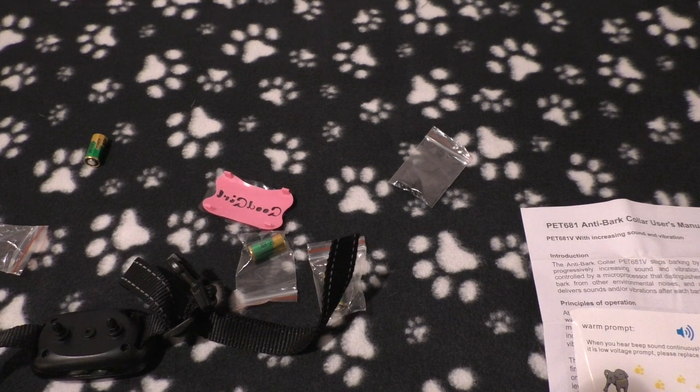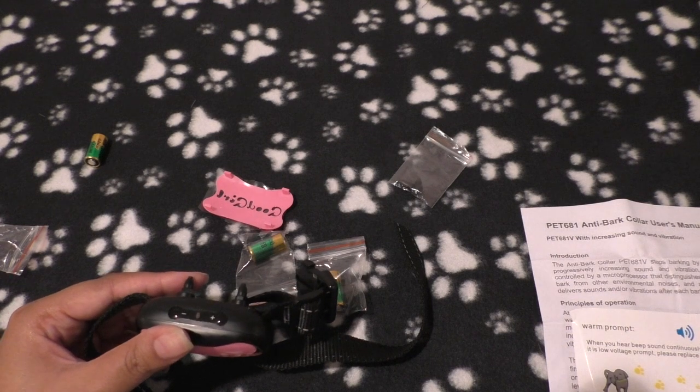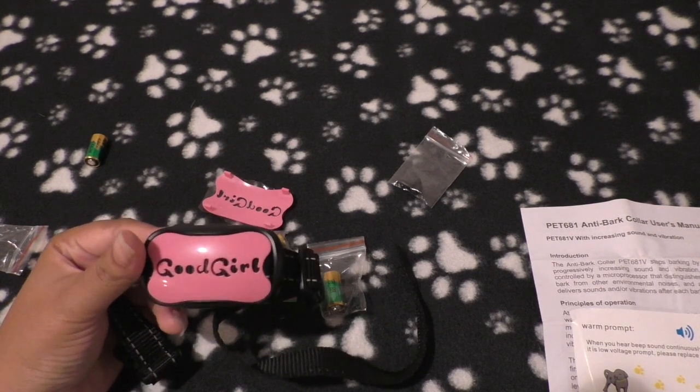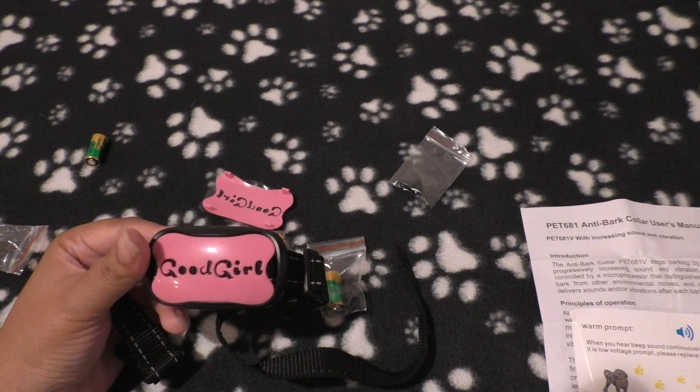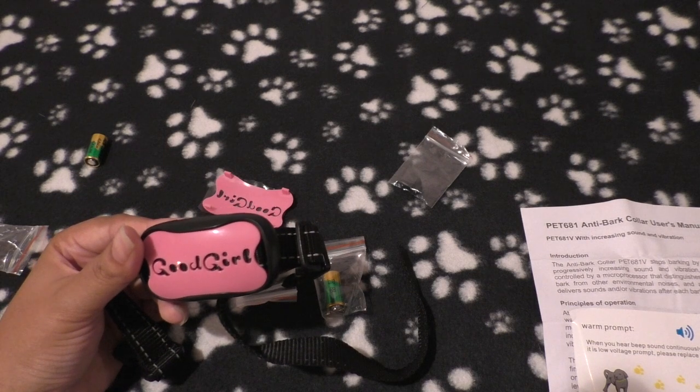I am a positive reinforcement trainer, but positive reinforcement works best when you're there to click and treat at the exact moment your dog does the behavior. But if you let your dog out and they're a chronic barker and you're not out there every moment to reward them for being quiet, this might be an option — especially if you're having problems with neighbors, a homeowner association, or a landlord. That said, I wouldn't recommend using this on your dog unattended, like putting it on and going to work for eight or nine hours.